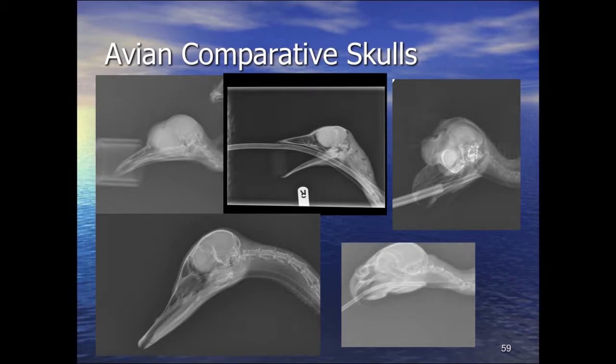These bones — the quadrate, jugal arch, and palatines — are the ones to examine in window-strike cases with skewed beaks in parrots, because it's often these bones that are damaged when a bird flies into a window. They break and heal, but often heal with overriding bone on one side, becoming shorter, causing the beak to deviate to one side. We look for foreshortening or callus formation in this area. Surgical repair is rarely done now, but external beak adapters — similar to braces on teeth — can be used to tension-band them back.